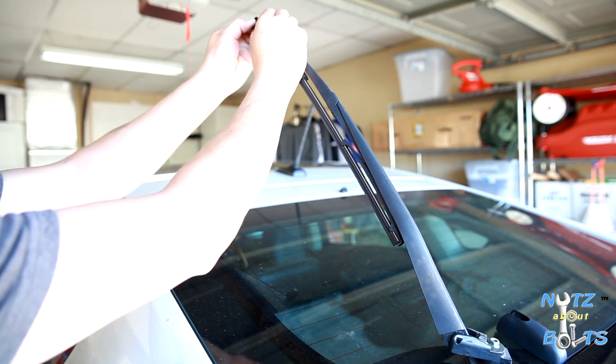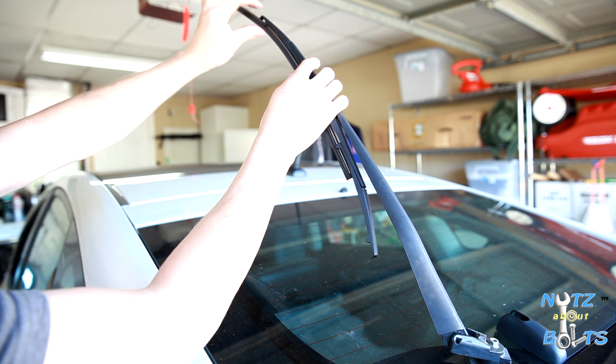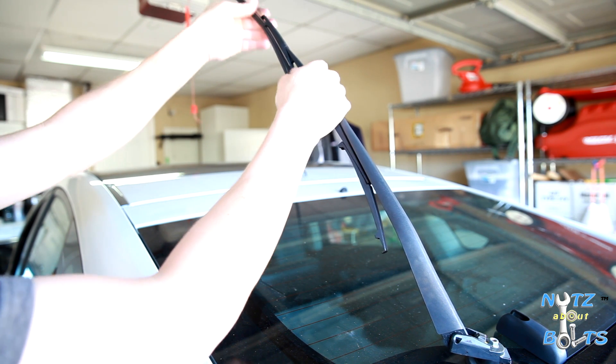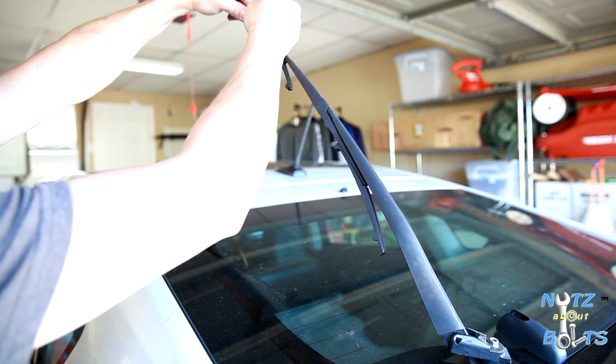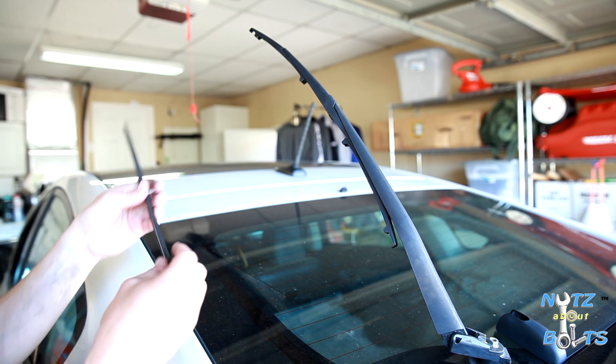You want to pull it up in this direction — you just got to bend it a little to get it around that tab there, and just carefully slide it out. There you go. The metal bar kind of got out of place.